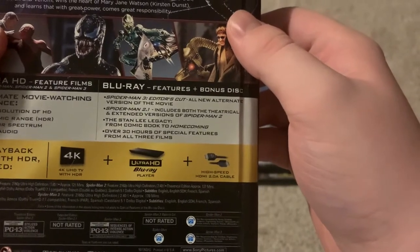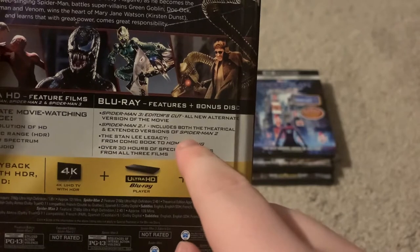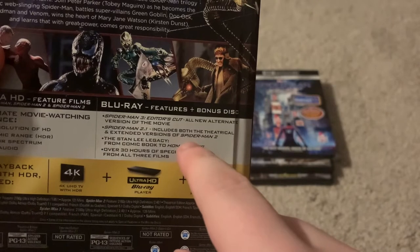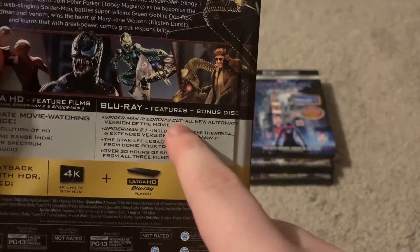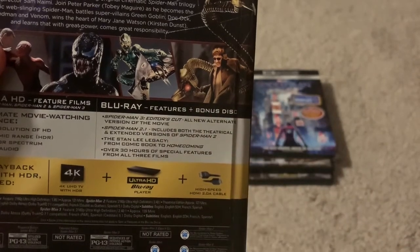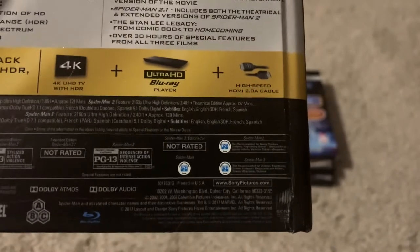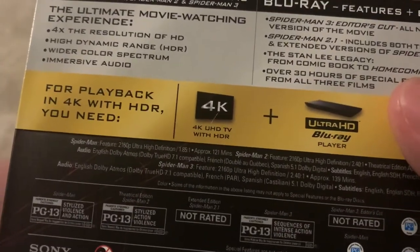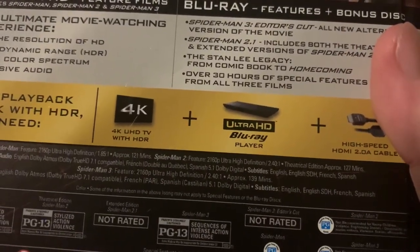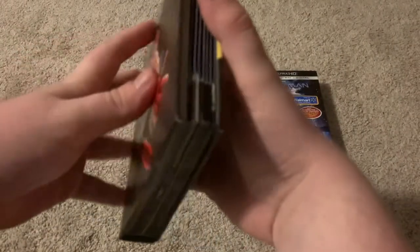The 4K is just the movies, while the Blu-ray also has the bonus features. The Spider-Man 2 Blu-ray disc includes Spider-Man 2.1, which is an extended version with additional scenes and some alternate scenes. The bonus disc includes the Spider-Man 3 Editor's Cut, an all-new alternate version of the movie — new for this collection, at least. Run times are: Spider-Man at 121 minutes, Spider-Man 2 at 127 minutes, and Spider-Man 3 at 139 minutes.